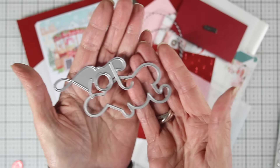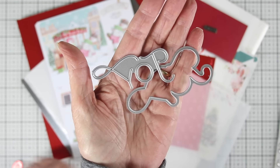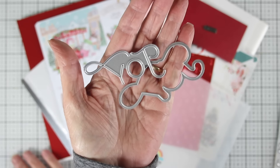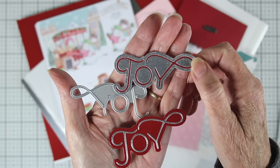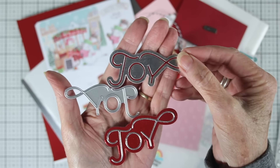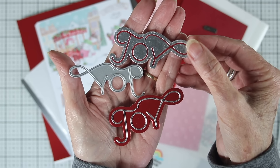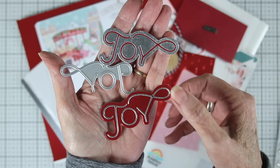Up next, we have the Fanciful Joy die set. It's a two-piece — there's the word, and then also that shadow that goes around. I have die cut a sample for you, so that joy is a really nice fine line image that you can put right into that shadow. You can also cut out the joy from silver cardstock and then back it with a shadow of red cardstock, just in case you have trouble gluing your small letters down in place and getting them aligned.